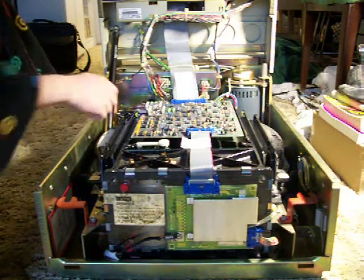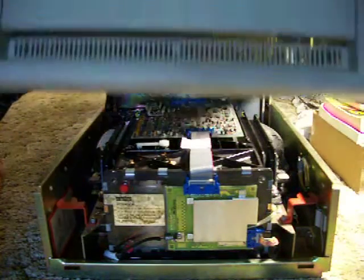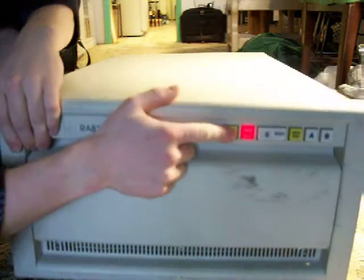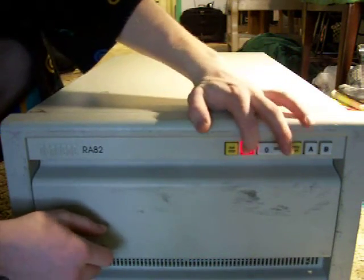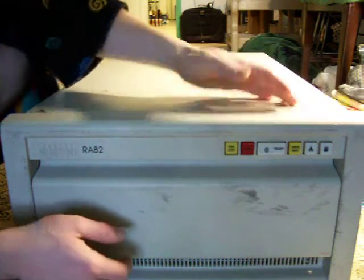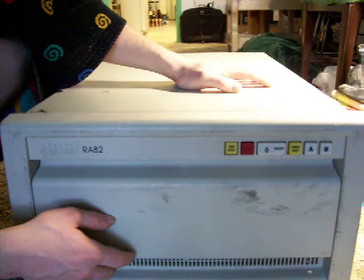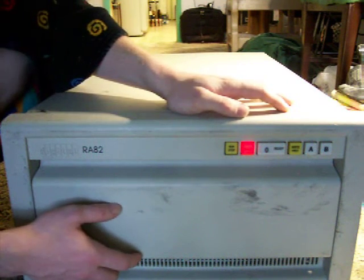And then it just stops. What happens is that the fault light turns on. So I'm just going to reset it, and that puts it out. And if I try again, it just goes back on after a few moments of trying to spin it up.